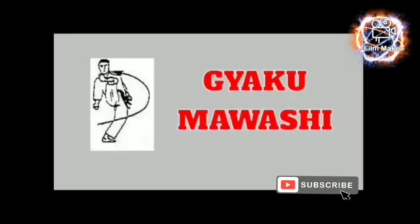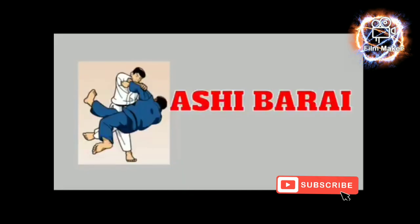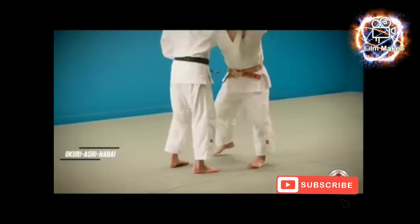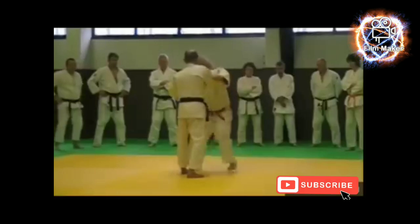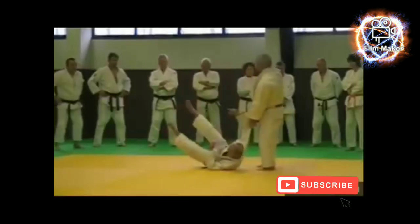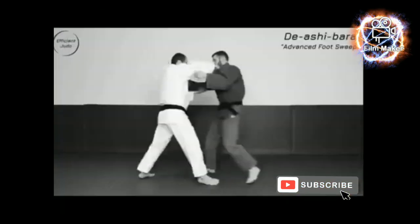Gyaku Mawashi Geri — in karate this kick is used to deceive the opponent. Ashibarai, also known as foot sweep kick, is useful for knocking an opponent off balance or to the ground. It is an easy and simple way to fell down the opponent.